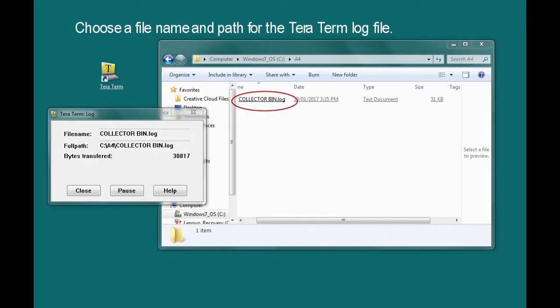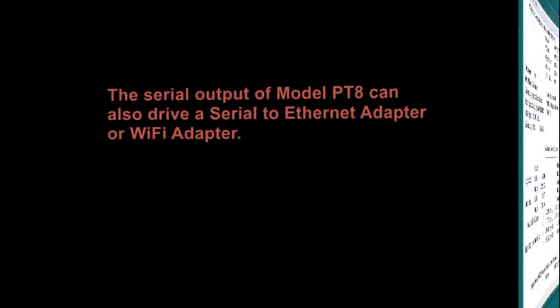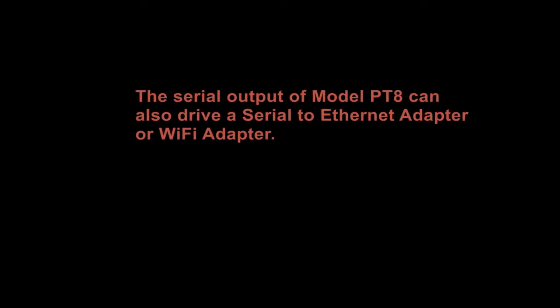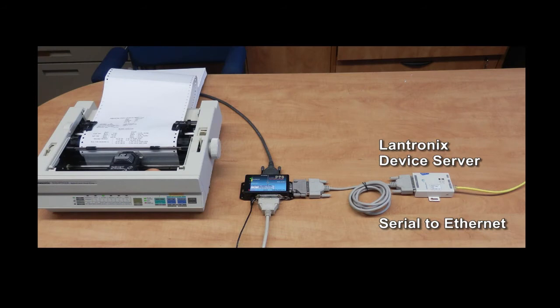The TerraTerm app can be set to log all print data to a folder. The serial output of Model Pt-8 can also drive a serial-to-ethernet adapter or wi-fi adapter.